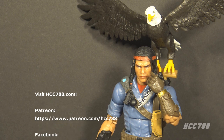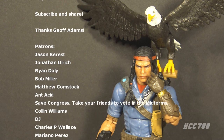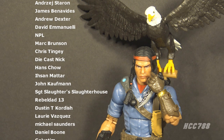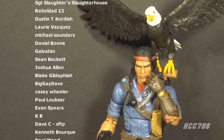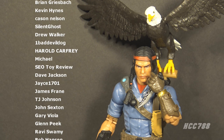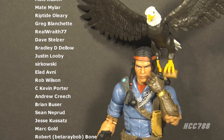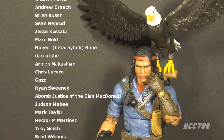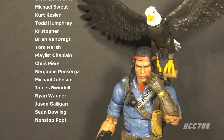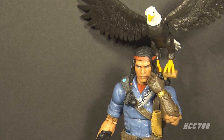That was my review of the GI Joe Classified Series six-inch action figure Spirit Iron Knife. I hope you enjoyed it. Make sure you check back every Friday for Class of Friday when I review a GI Joe Classified Series figure. I also review vintage GI Joe action figures every Sunday, so subscribe so you don't miss any. You can find me on Facebook and Twitter, and I have a website at hcc788.com. If you'd like to support the channel, Patreon is a great way — you get special perks, early access, and your name in videos. I'll be back soon with more vintage and Classified GI Joe toy reviews. Until then, remember: only GI Joe is GI Joe.